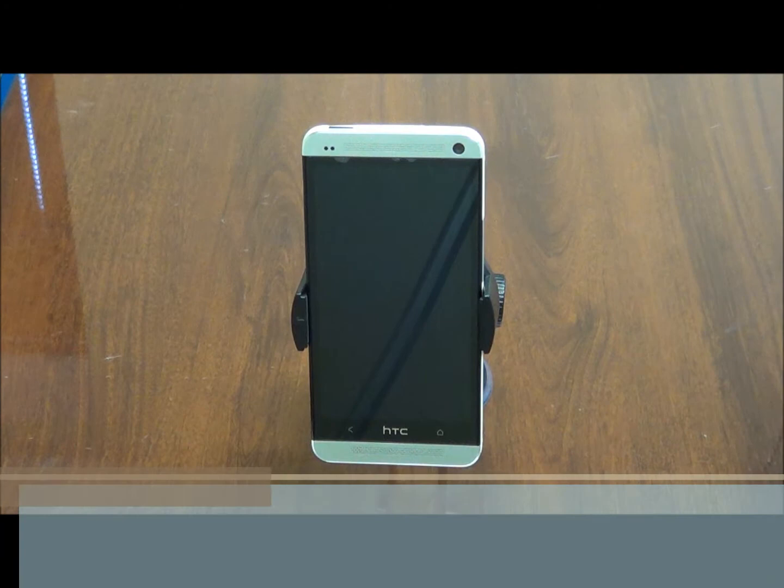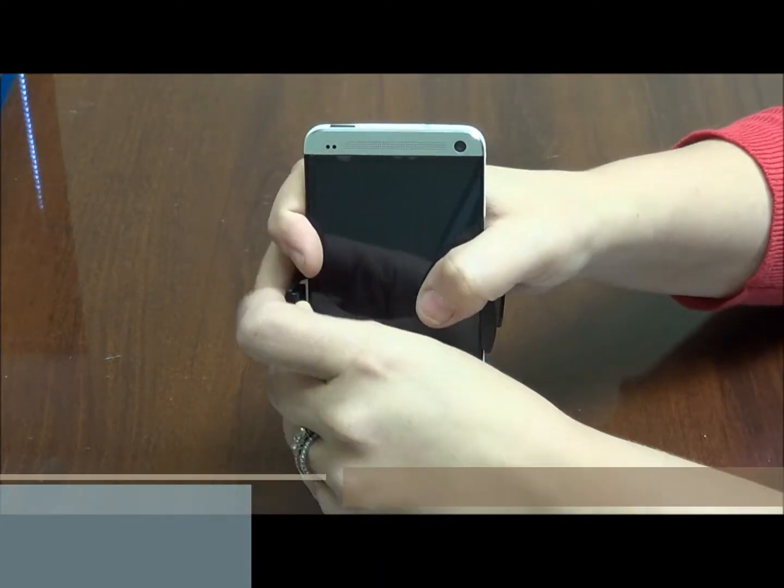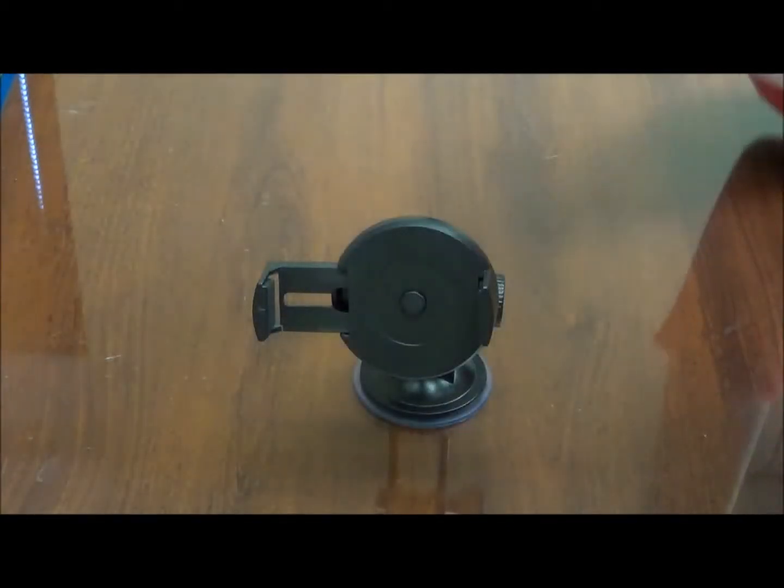To remove your device, all you are going to need to do is use that same handle with the arrow — pull it out and remove your device.